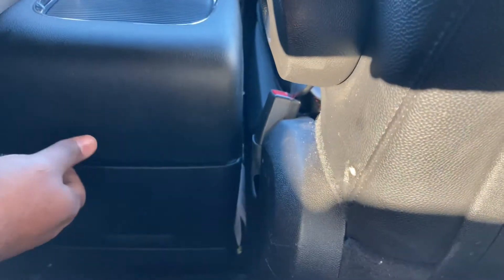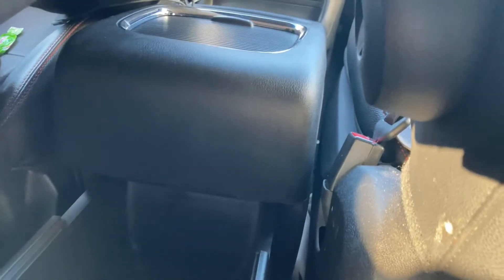All right, guys. So first things first, it has a lever that lets you pull this out. So I'll show you. You see that? So the first thing that you want to do is push the little button, then pull this all the way out.